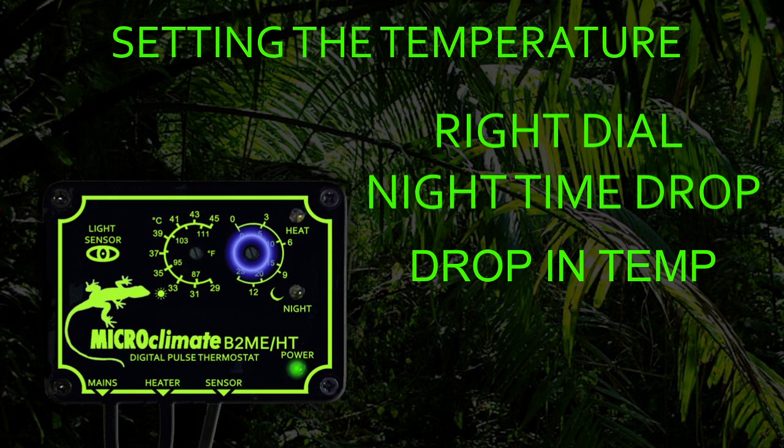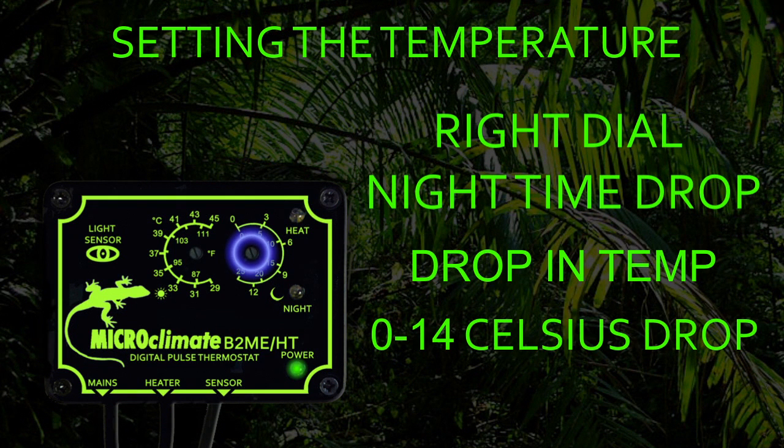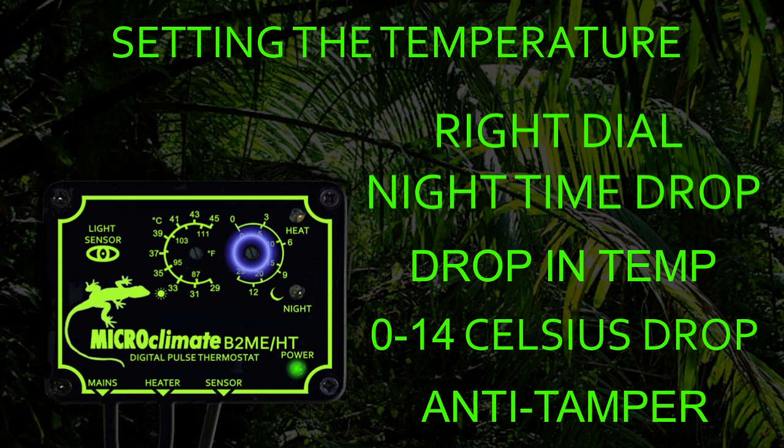The temperature can be dropped between 0 and 14 degrees from the daytime temperature. The temperature control dials are anti-tamper, which means you will need to use a small flathead screwdriver to adjust them. The reason for this is that the temperature cannot be accidentally knocked or adjusted by a child.